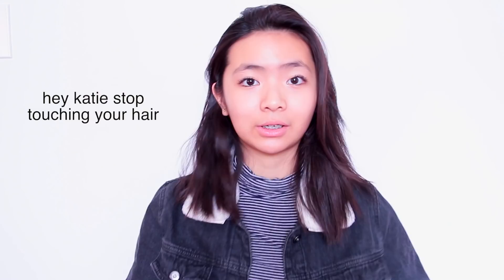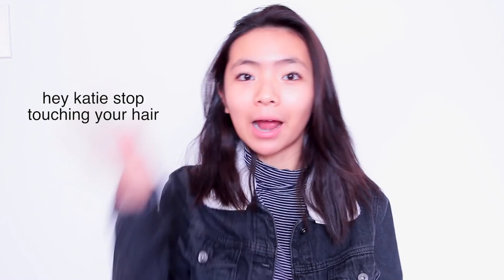Hi guys, it's Katie and I am finally back with another video for 2016 — this is my first video of the year and I'm so excited. I have a big surprise: I cut my hair! It is so short. My hair used to go all the way to my back and now it is to my shoulders. I absolutely love it. I hope you guys do too, and if you want hair videos just tell me in the comments below.